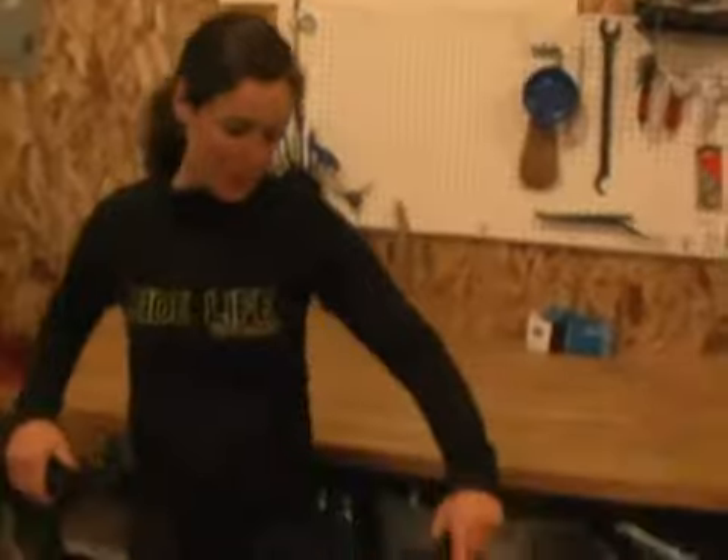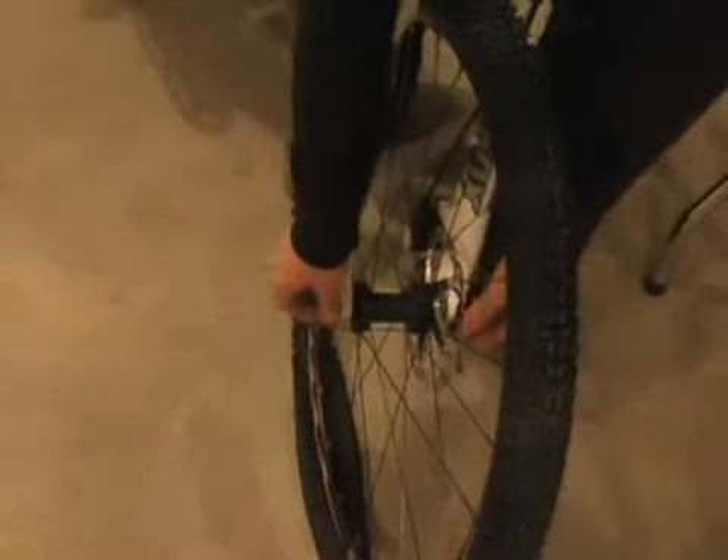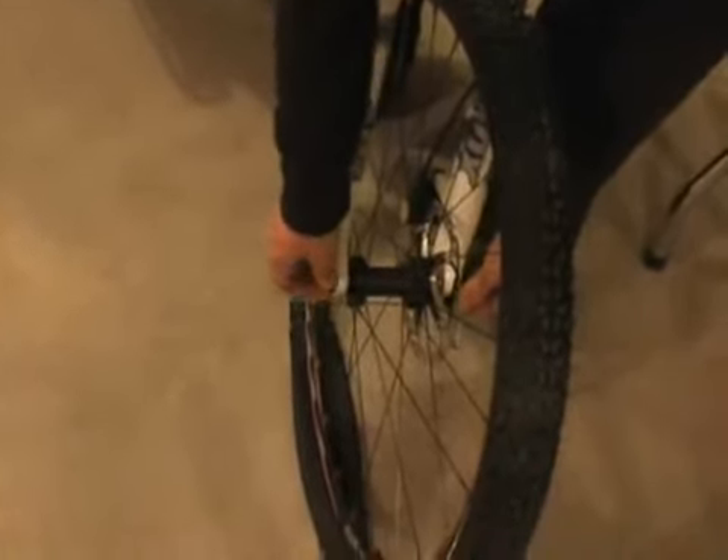First, we're going to start with removing the wheel. To do that, we need to go down to our quick release, open up the lever, and then unscrew the nut. Generally, you want to give this about 10-12 turns to loosen it up enough so the wheel will slide out.